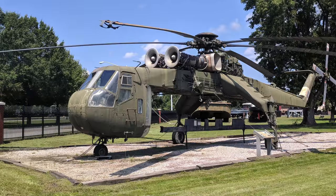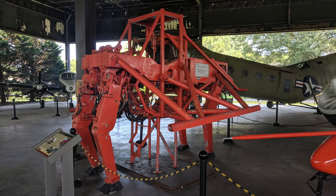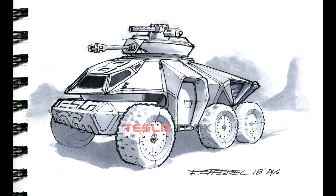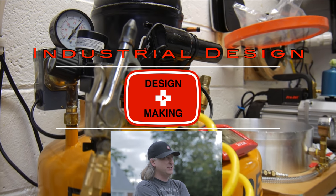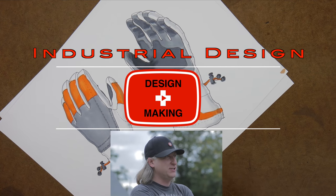The U.S. military doesn't mess around with its hardware. This is a dual outboard engine helicopter. And that's a quadruped walker. Let me show you how I sketch up my design for a light infantry fighting vehicle. My name is Eric Strebel — I'm an industrial designer. Welcome to my channel about product design and making.